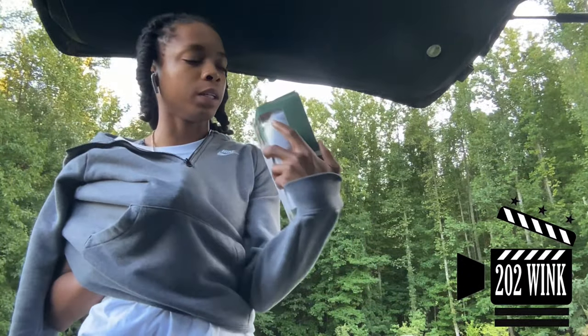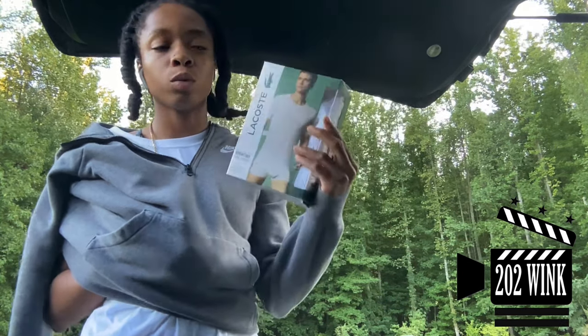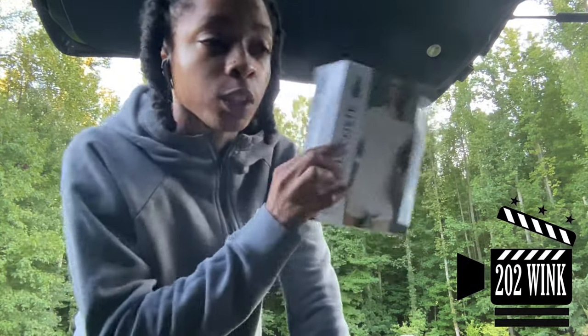Extra small. So y'all can go look it up — C-neck t-shirt, Lacoste Essentials. Y'all should be smelling good and wearing clean clothes. Standing outside at the gas station all day in front of the Giant at East Dover with your shirt dirty — I don't want to talk to you. These are on sale. I'm going to go order another box today. Comment, subscribe, share, y'all.